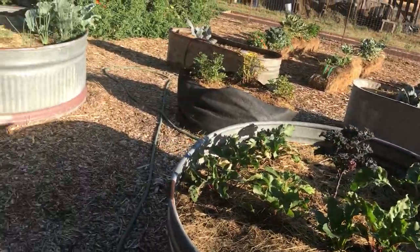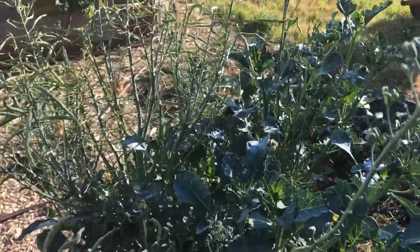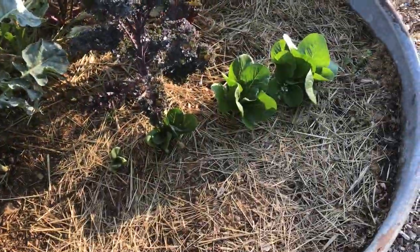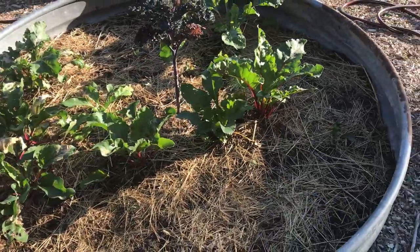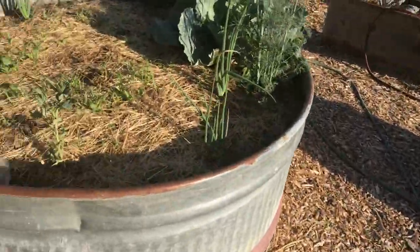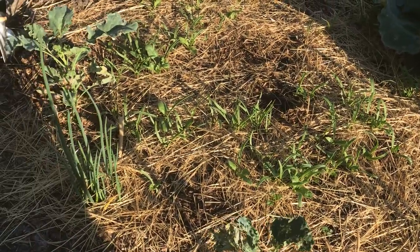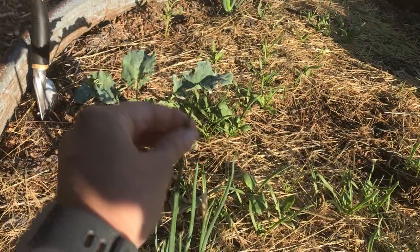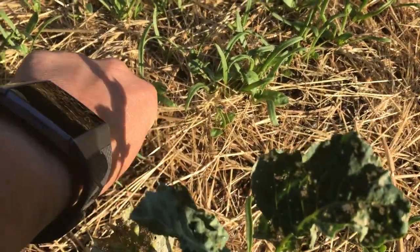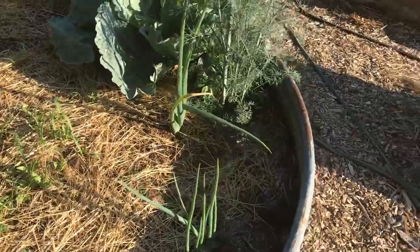Next are the six stock tanks I've converted to raised beds. One has a broccoli plant I let go to seed, plus lettuces, carrots, and kale. Another mostly has beets with little seedlings in the empty spaces. This one has spinach I'm trying to get growing for the fall. Then I have my Egyptian bunching onions — walking onions — that grow a little bublet at the top, bend over, and plant themselves. I bought four plants last fall and they're really doing well.